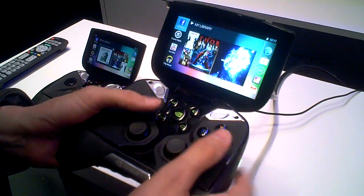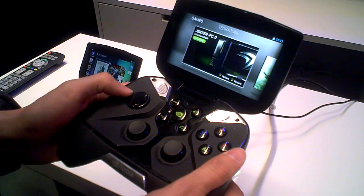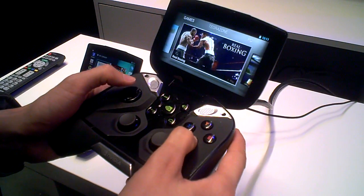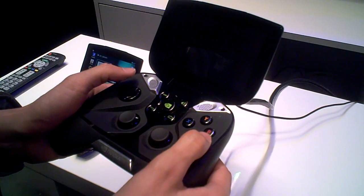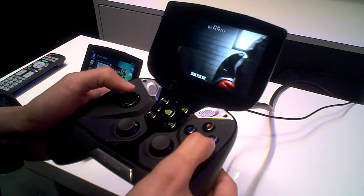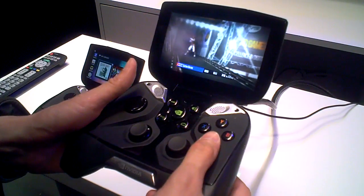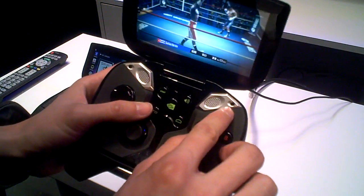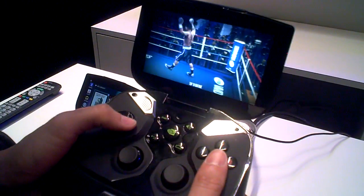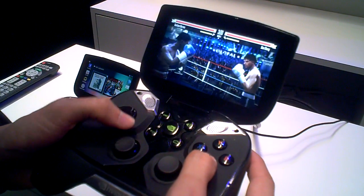It runs stock Android. You press the middle NVIDIA button and you get taken to the game world. We have a lot of games like Hawken, Bloodsword, and all the latest Android games. Here's Real Boxing, a really cool-looking boxing game in development for Android that's pretty well optimized for Tegra. These speakers we've custom designed in-house — really high performance — and these ports provide low frequency response as well. The sound is going to be even better than most laptops.